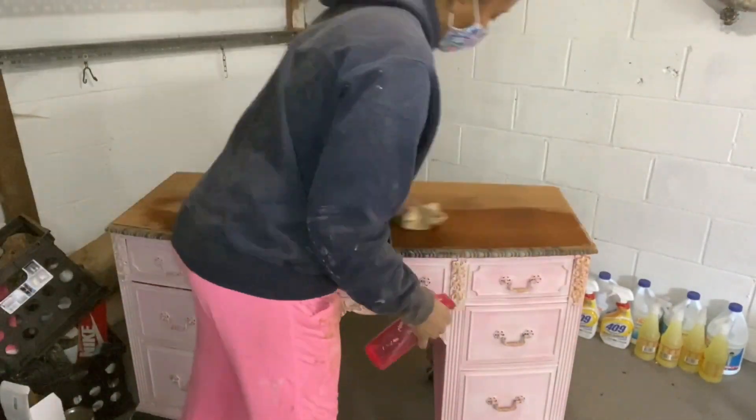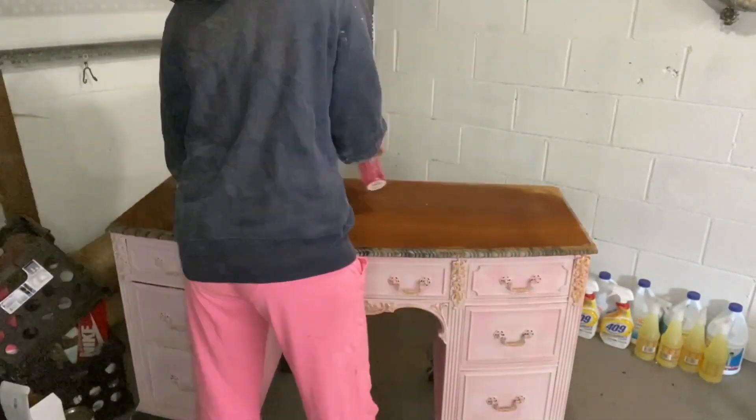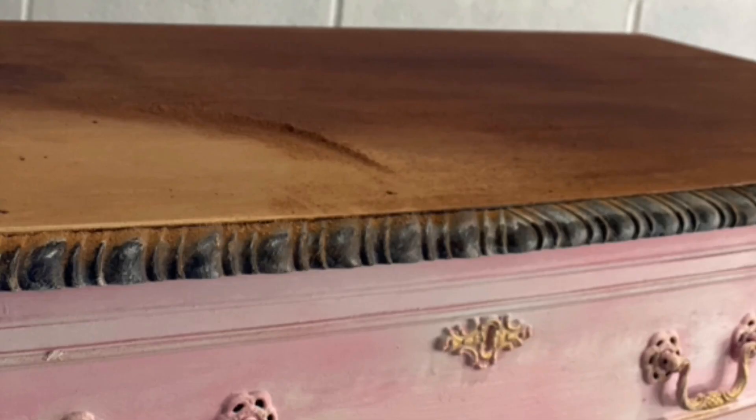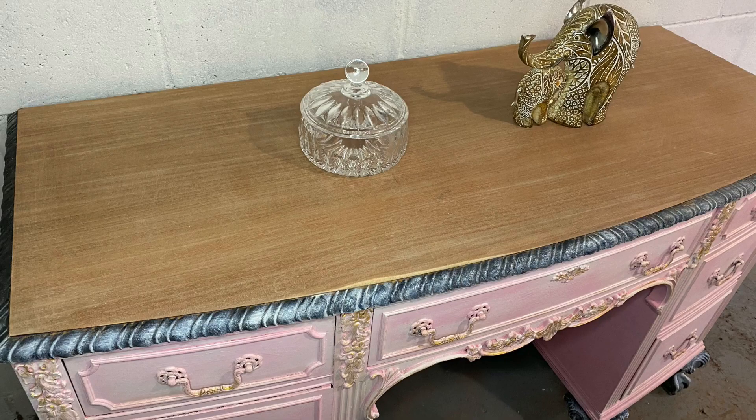My sander I got from Amazon — it was about 23 dollars, it came with sandpaper, 80 grit and 120 grit. There's also 220 grit and 200 grit, which probably would have been helpful for this piece, but I wasn't able to get them in the time that I wanted to finish, so I went ahead and used what I had.